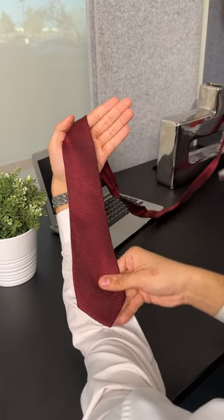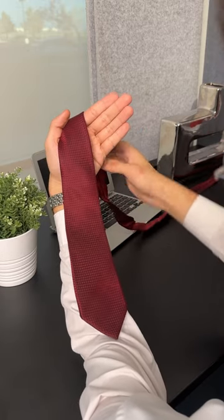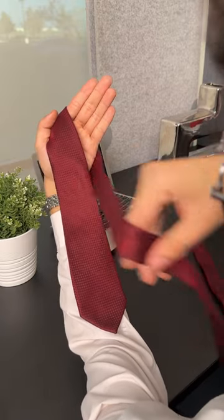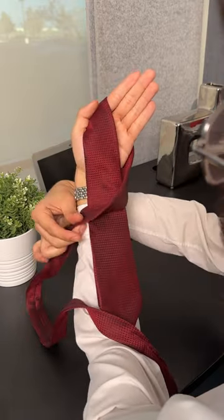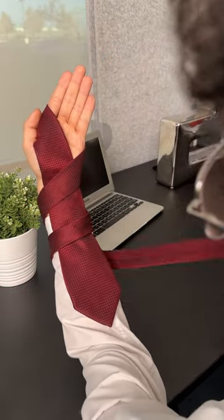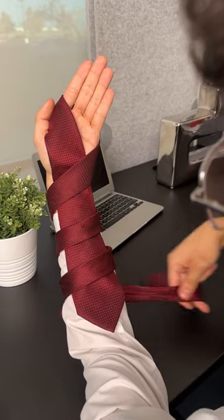This is how you make a perfect tie every single time. All you have to do is move your tie all the way to the bottom of your arm and make three loops: one at the top of your wrist, the second one on the middle of your arm, and lastly at the very bottom of your arm.